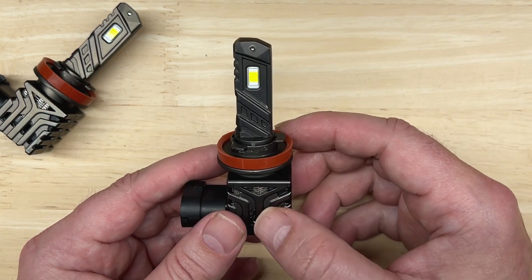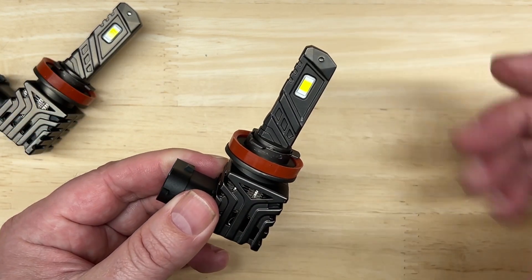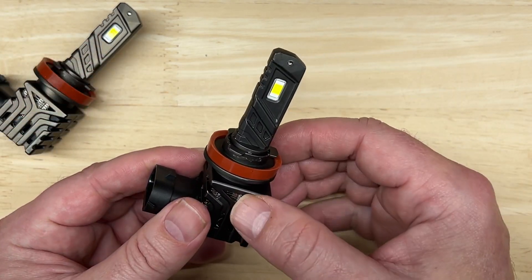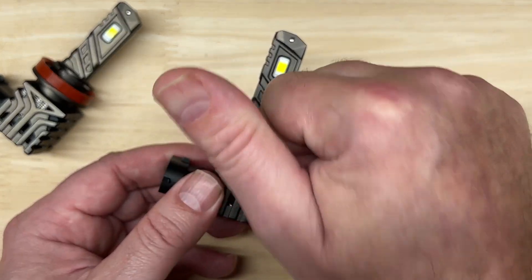If you have a suggestion on what I should test in the future, please leave a comment and I will check into it. As always, thank you so much for watching. I hope this video helps you find the right lighting upgrades for your needs, so you can enjoy your car more and save you money. So keep your headlights aimed, drive safely, responsibly, and respectfully.